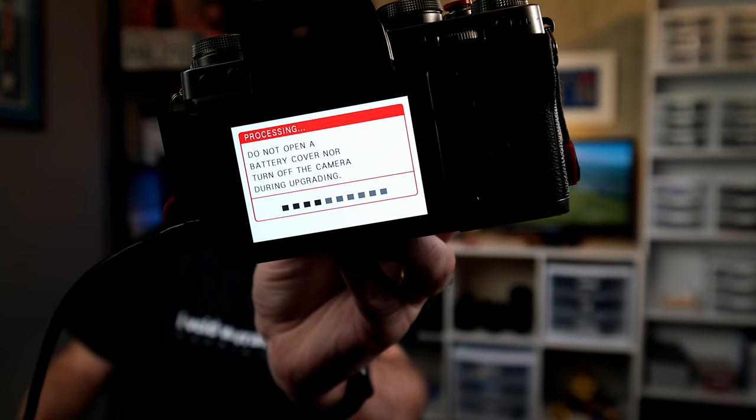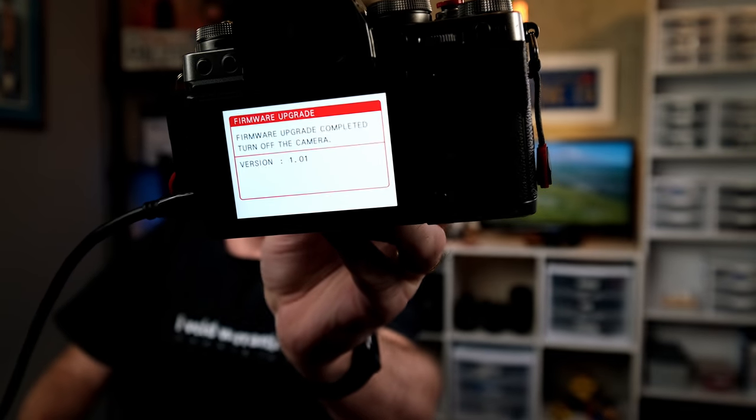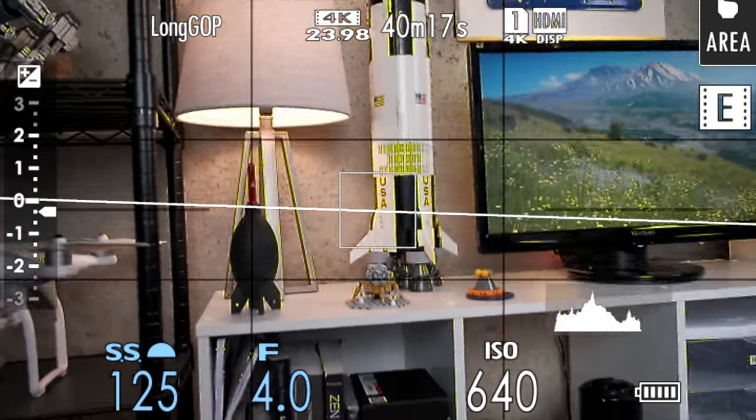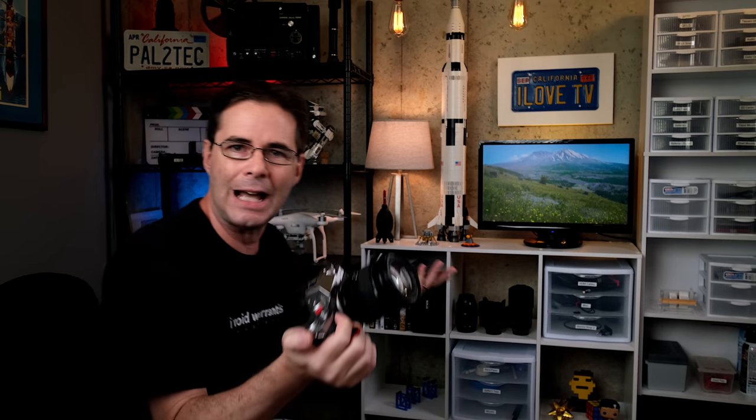I have a freshly charged battery in here. Processing — see that? It looks like it's done. Now I'm gonna perform the exact same test I did before the firmware upgrade. I'm in video mode, set to M. Everything is manual, exactly like before — I haven't changed a single setting. All I did was upgrade the firmware.